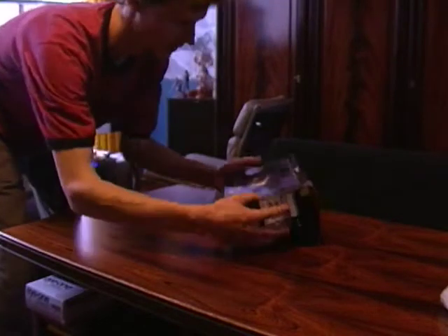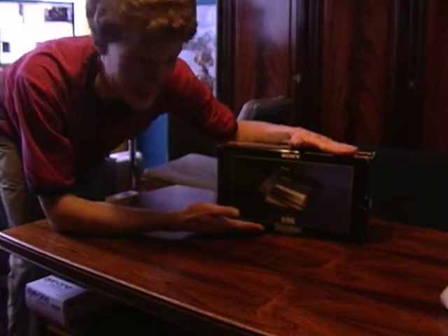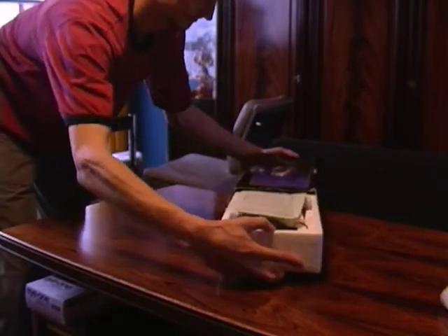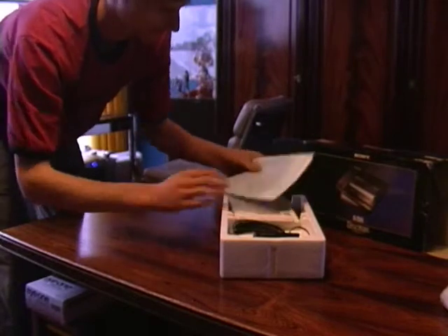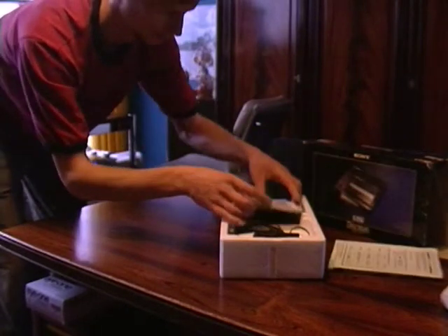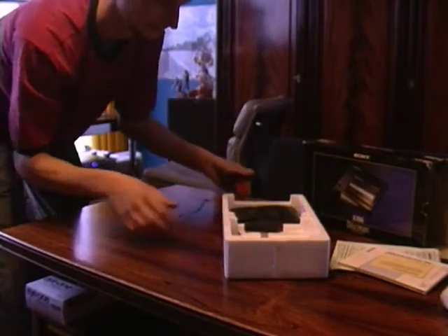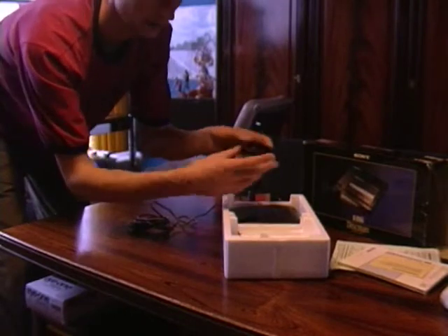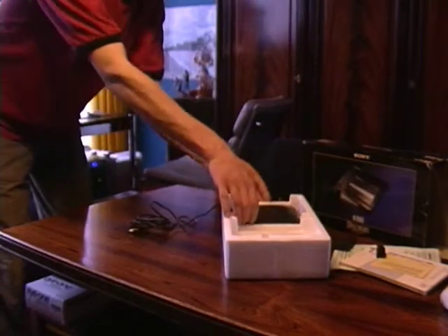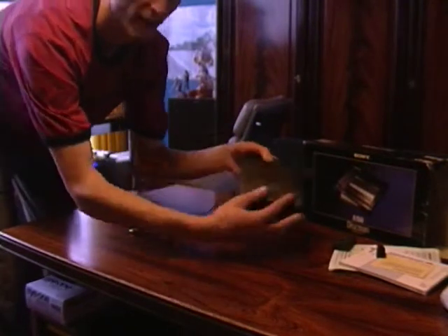Today I'd like to introduce the Sony Discman DZ555, a masterpiece of its class. Let's open the box and see what's inside: a manual, a bag, power supply, a holster for the ecopack, remote sensor, and the high-end Discman itself.